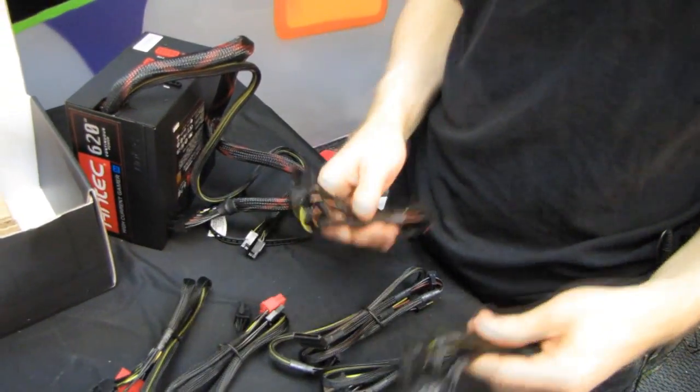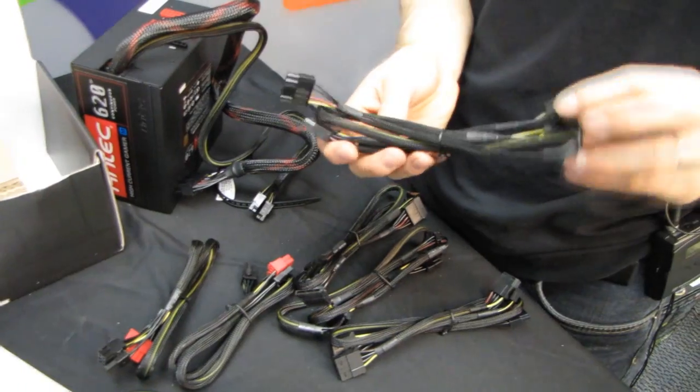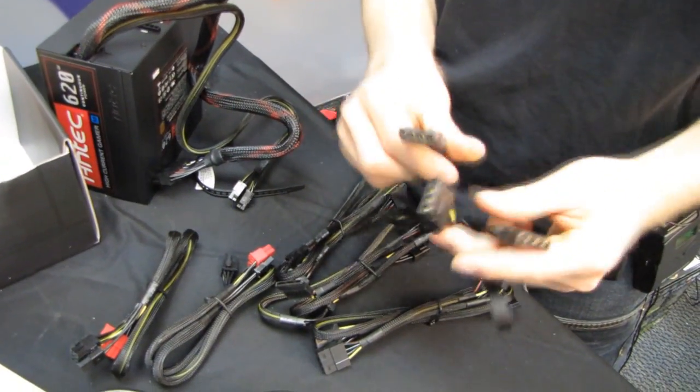We don't have a ton of included cables — I wouldn't have minded seeing a few more — but we've got one triple Molex cable.